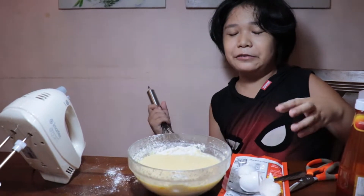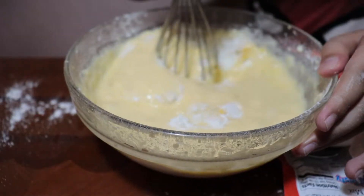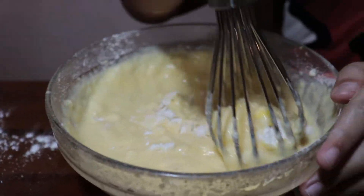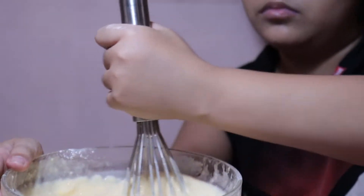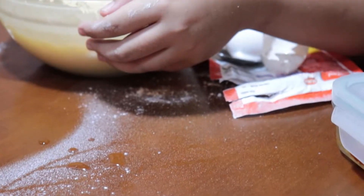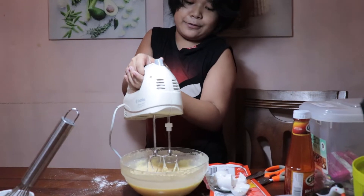We could try to use the mixer — it's a bit faster. But we're gonna do it the traditional way, mixing with your own arm. I really hate it because last time when I made pancakes it made my arms tired. Now we're gonna use the mixer.